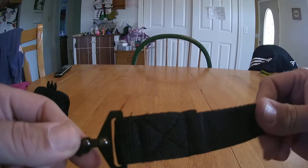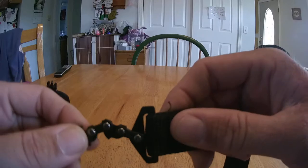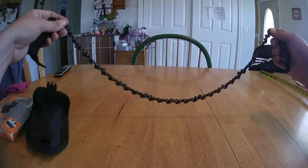On either side it does have these nylon handles and a bendable link. It works very similar to a chainsaw — you just wrap it around what you want to cut, grab your two handles, and pull to cut.